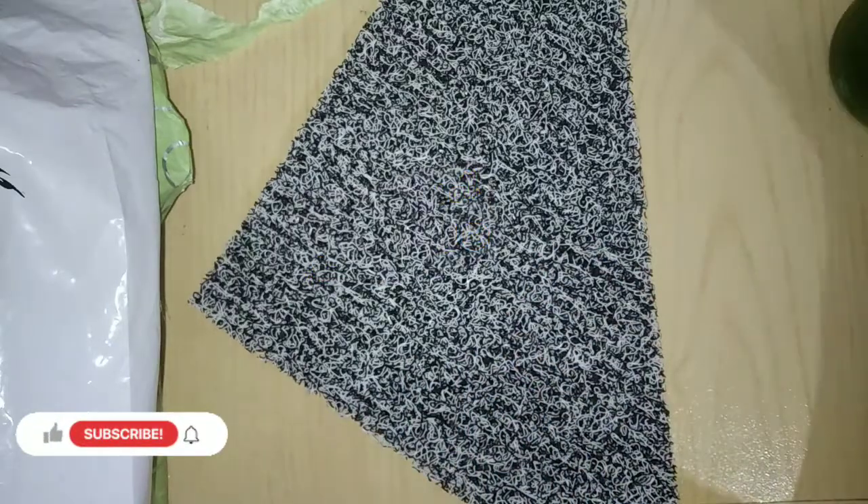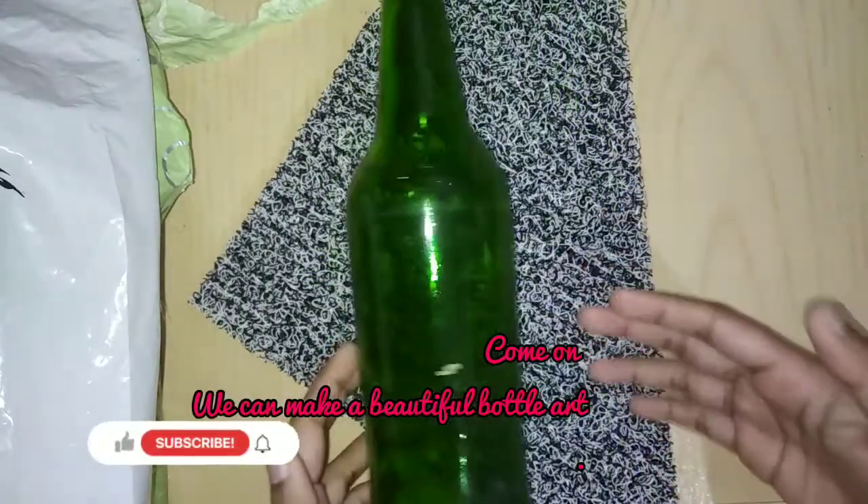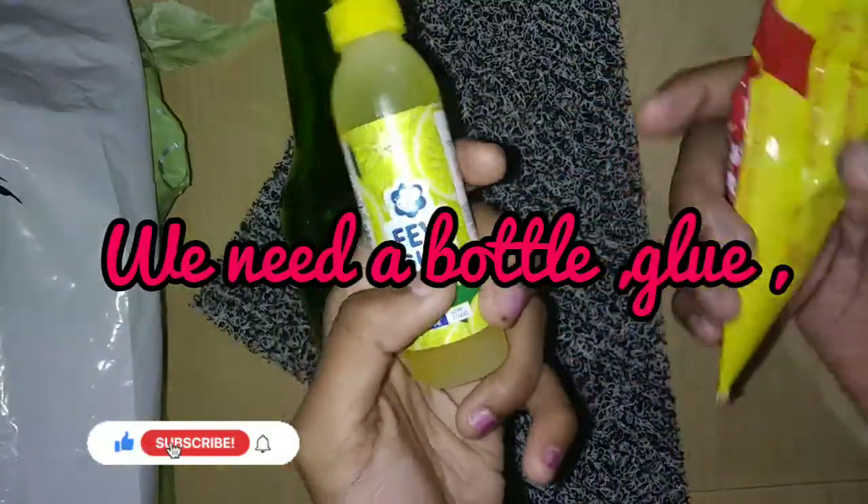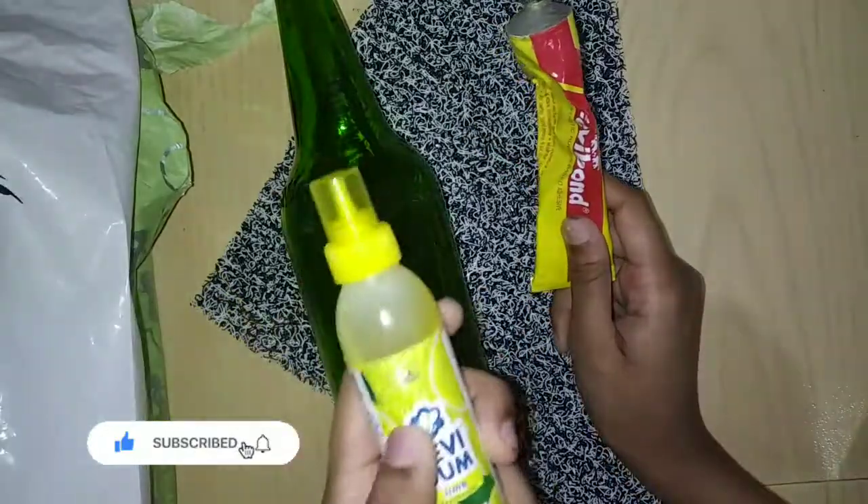Hello friends! Welcome to my YouTube channel. I am using a bottle, a wool thread, and a glue.